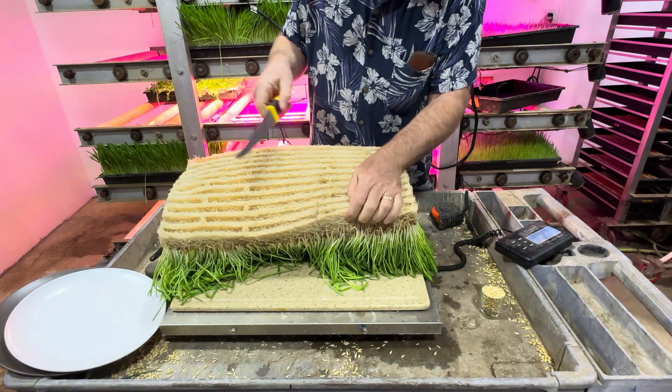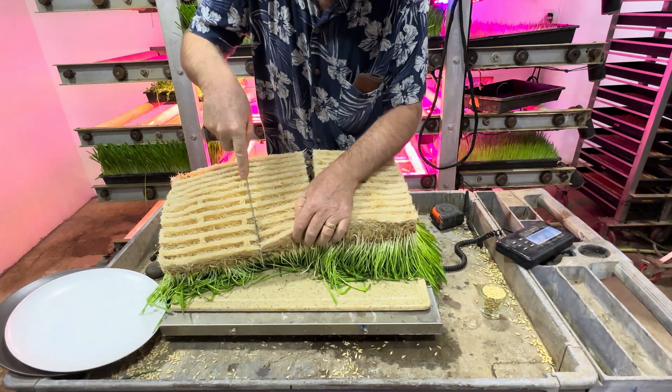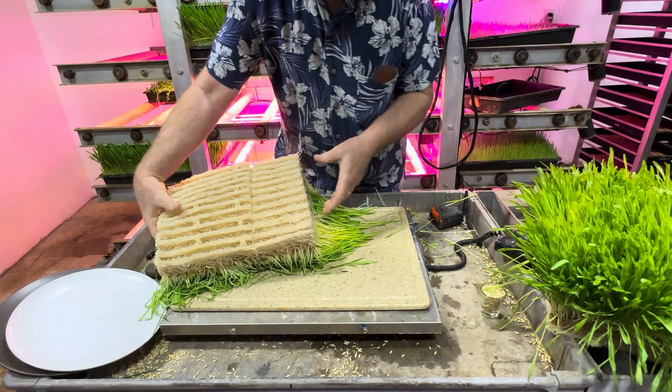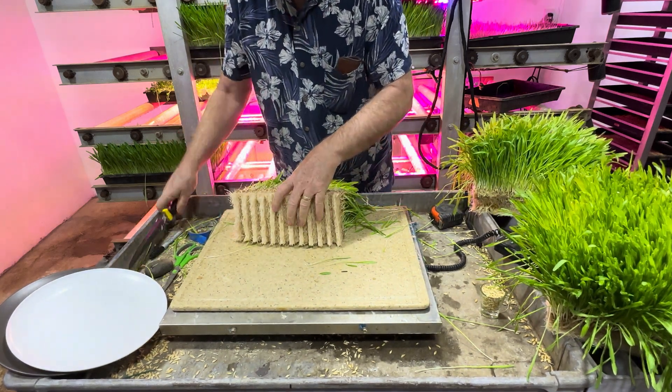I wanted to show you a cross-section. We're going to do a 5-inch wide cutting of it. I'll give you a nice cross-section of this.